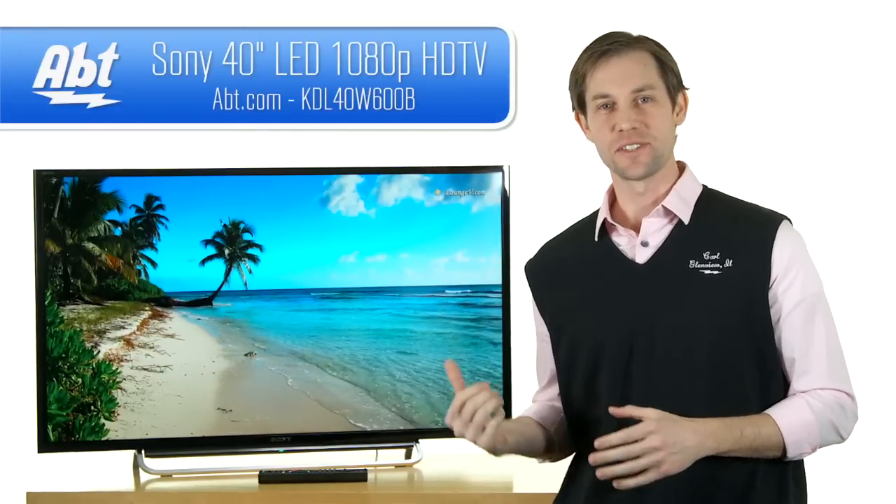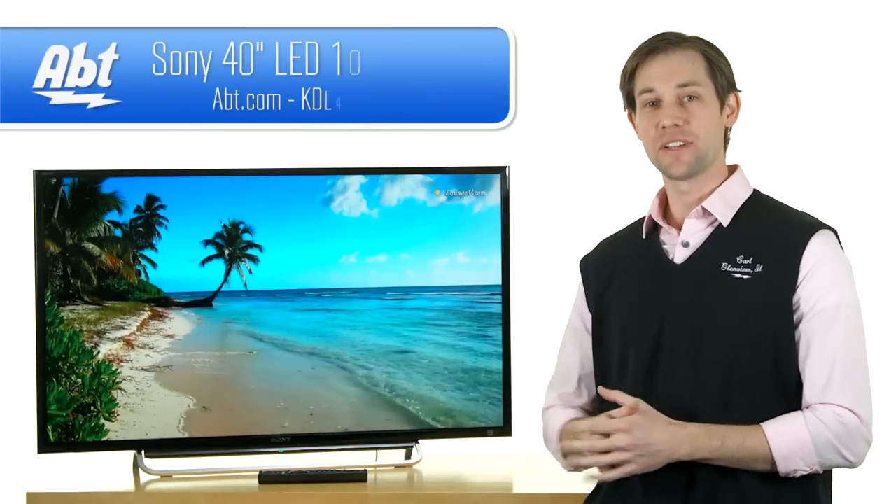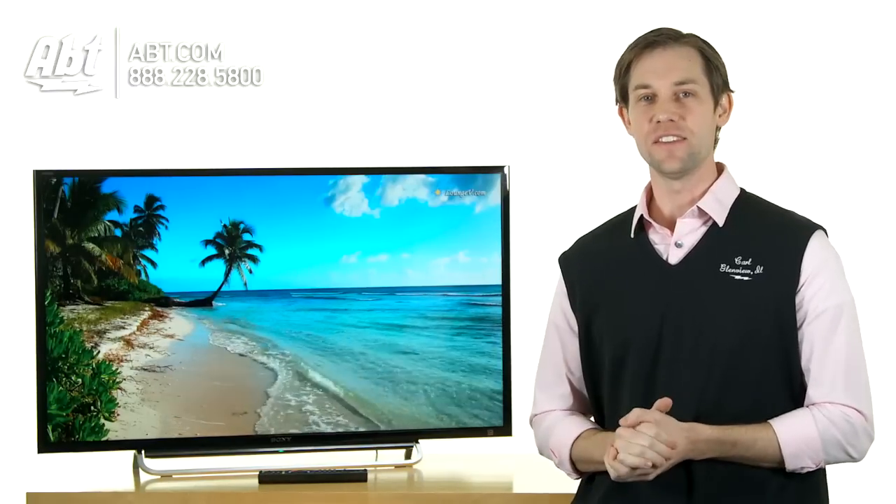Hi, I'm Carl with APT, and this is the Sony KDL40W600B. It's a new product by Sony, a 40-inch LED TV.